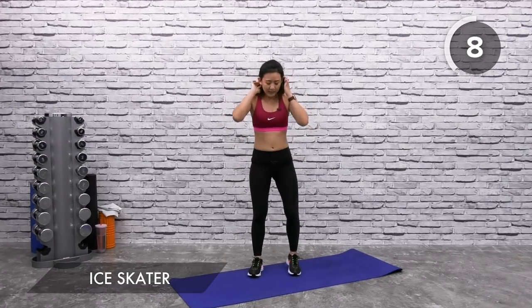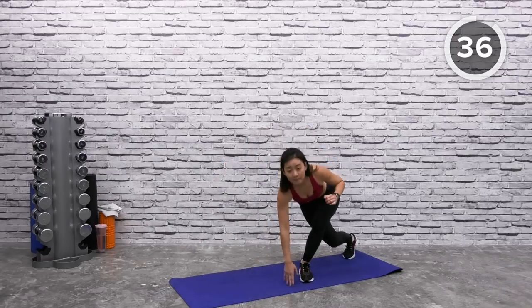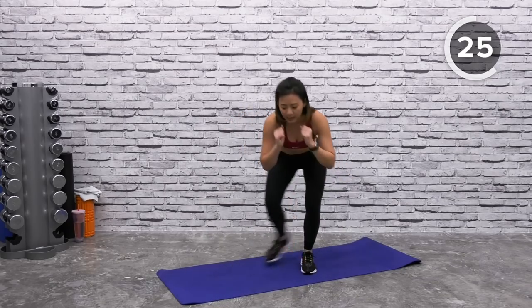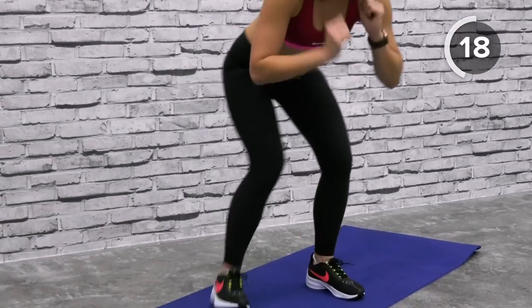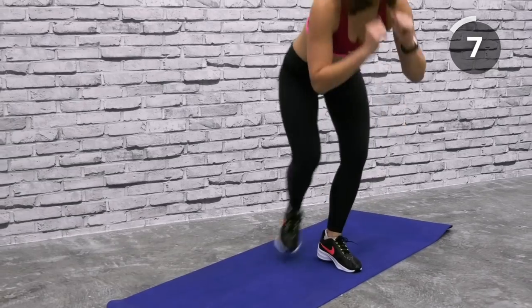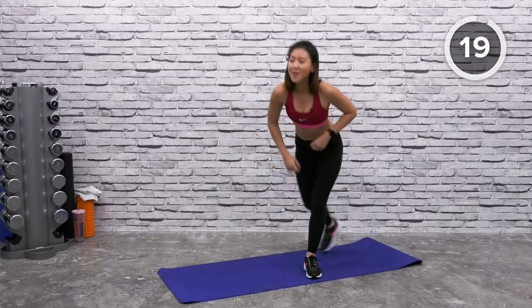Final workout — ice skater. Stand face forward, cross one leg to the opposite side. Ready or not, let's finish it strong. Cross, tap down, cross and tap. Gently gaze on the floor right in front of you, keep your body low, cross and tap. Feel the burn on your glutes, feel the burn on your legs and outer thighs. If this is too difficult, just take a step side to side — as you progress, go lower. Last one. And rest it out. That was the end of set number two.